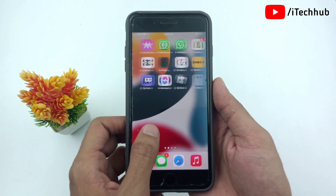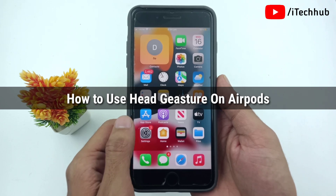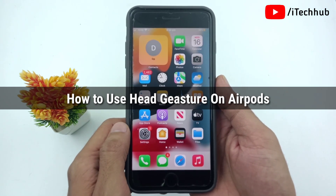Hello friends, welcome back to the ITCUB YouTube channel. My name is Dhruvyn. In this video, I will show you how to use and enable head gestures on AirPods.